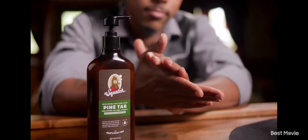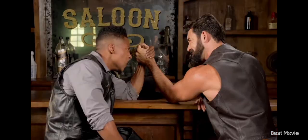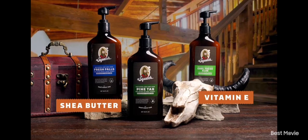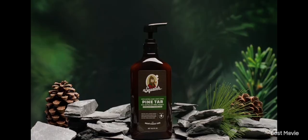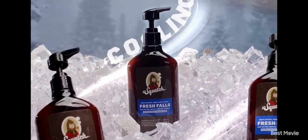Dr. Squatch is specifically formulated to moisturize your thicker, oilier, hairier man skin. And soft skin is strong skin. Unlike synthetic lotions that can mess with your skin, Dr. Squatch uses natural ingredients like shea butter and vitamin E, and unique manly scents like pine tar, cool fresh aloe, and fresh falls.